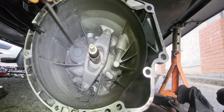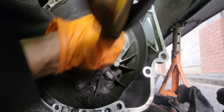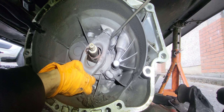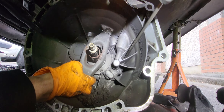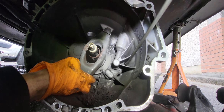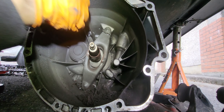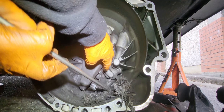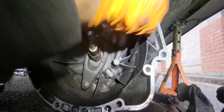So I'm gonna clean here a little bit, remove the dust that's laying here. This dirt and dust here really needs to go.